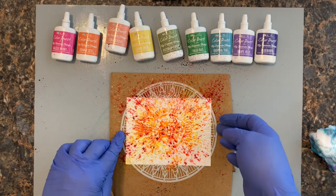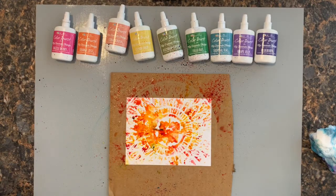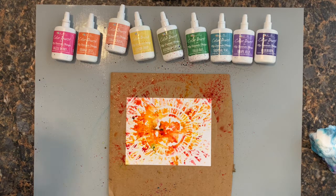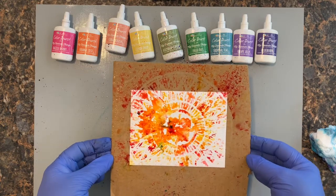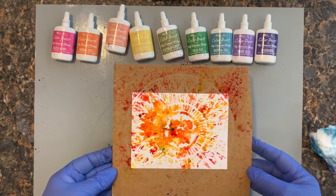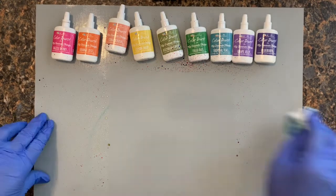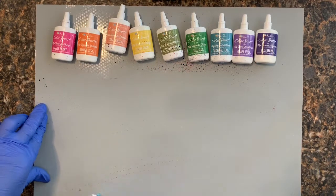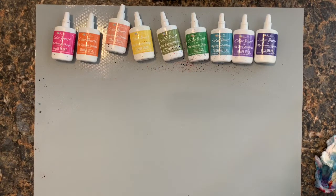I'm going to pull that stencil off — oh, that's actually really cool! Alright, so there's that one. I'm sure somebody's going to leave a comment telling me what I could have done better, and that's fine — I figured we're all trying to experiment and learn new things. Sometimes watching the person who does it perfectly is not all that helpful.